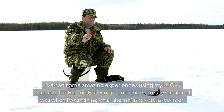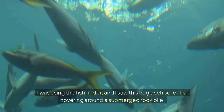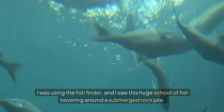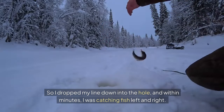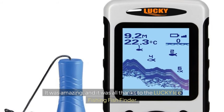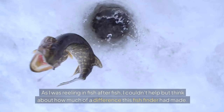I've had some amazing experiences using my Lucky portable ice fishing fish finder on the ice. One that really stood out was when I was fishing on a lake in Minnesota last winter. Using the fish finder, I saw a huge school of fish hovering around a submerged rock pile — like nothing I'd ever seen before. I dropped my line down and within minutes I was catching fish left and right, all thanks to the Lucky ice fishing fish finder.